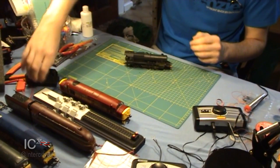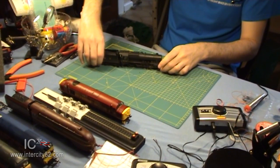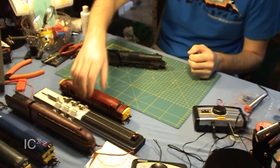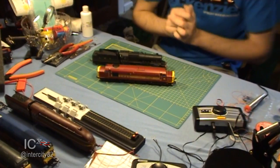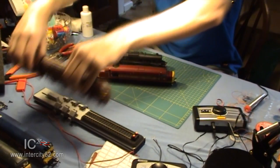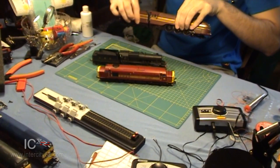We've got a Class 8F by Hornby here, which is quite dusty — quite bad — and a diesel Class 37 in EWS livery from V-Trains. And then we've even got the Duchess of Hamilton, but we'll come back to her later.